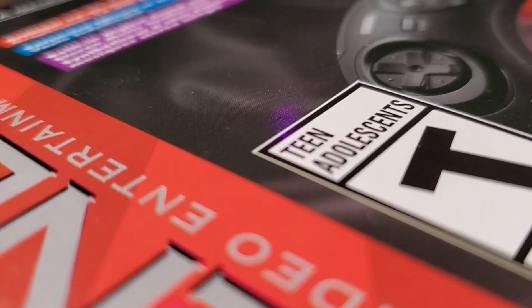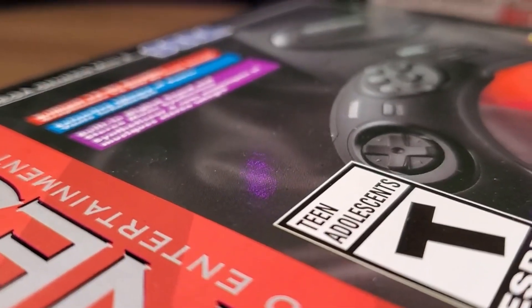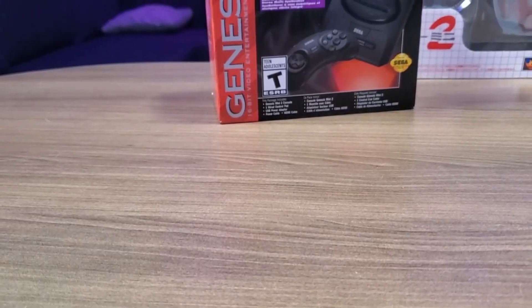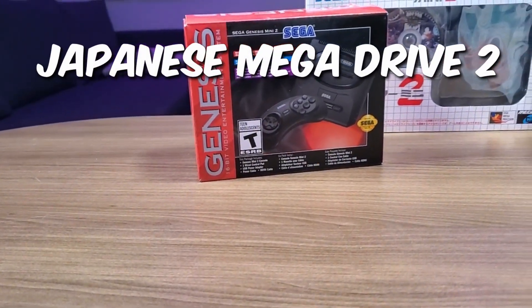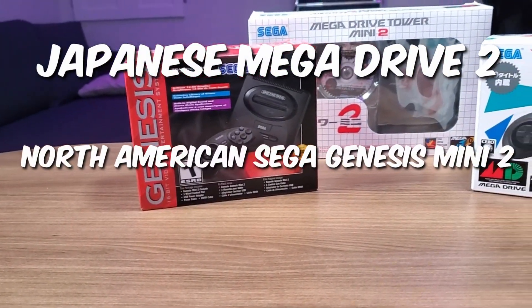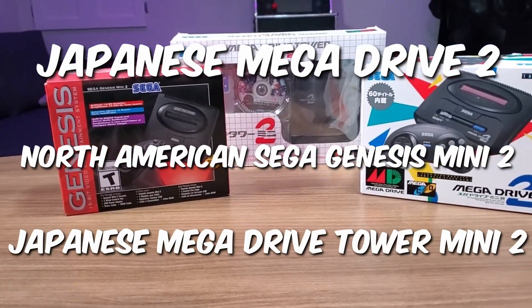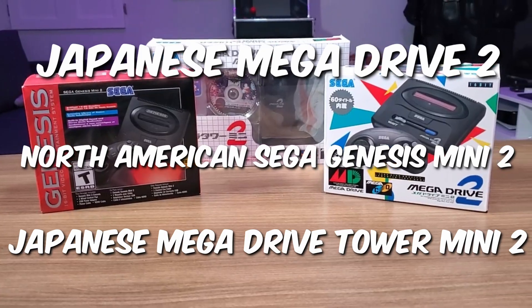Over the last week or so, people have been receiving their Sega Genesis or Mega Drive Mini 2 consoles. I'm no different — I ordered both the Japanese Mega Drive Mini 2 and the North American Sega Genesis Mini 2, as well as the Japanese exclusive Mega Drive Tower Mini 2.